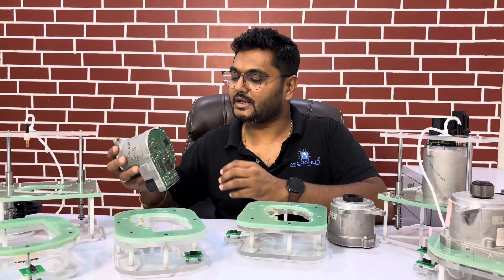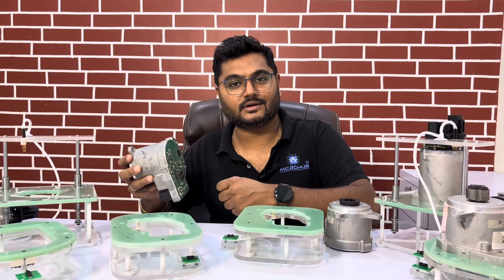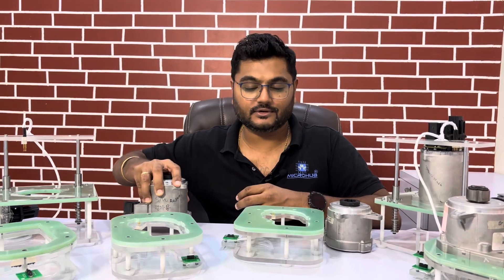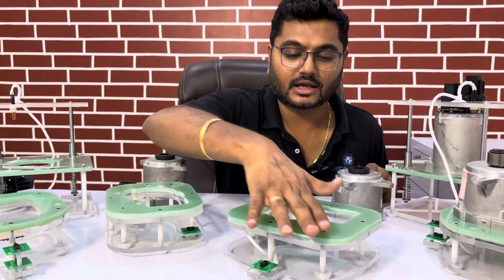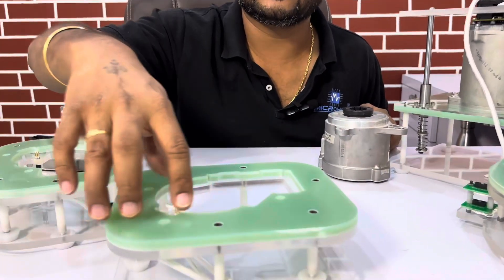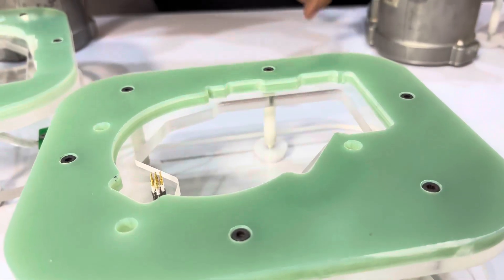So if you want to trace out some Pogo pins from here, how would you do it? We developed this fixture for our client. You can see this particular test fixture — it is an FR4 ESD-safe plate with acrylic-based material. You can see the accuracy of the Pogo pins which are going to be traced out.